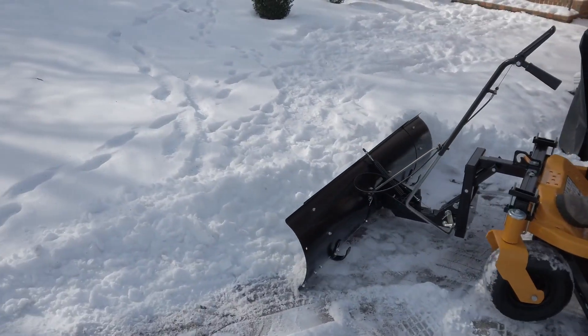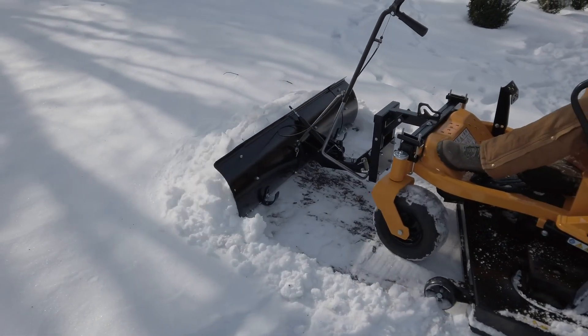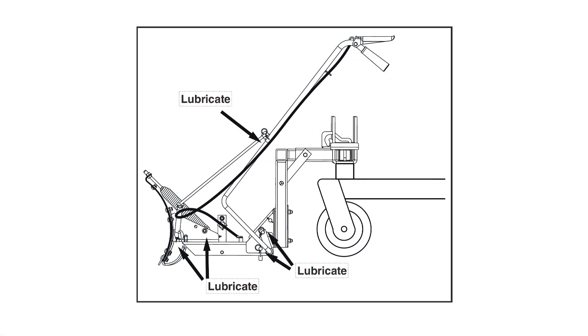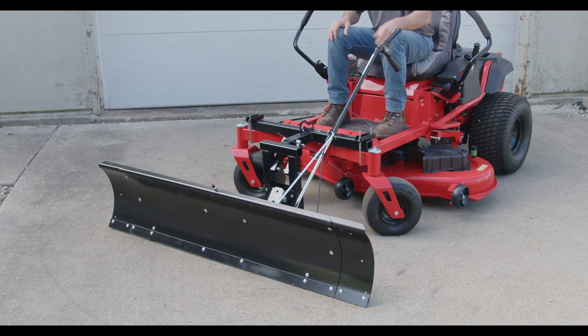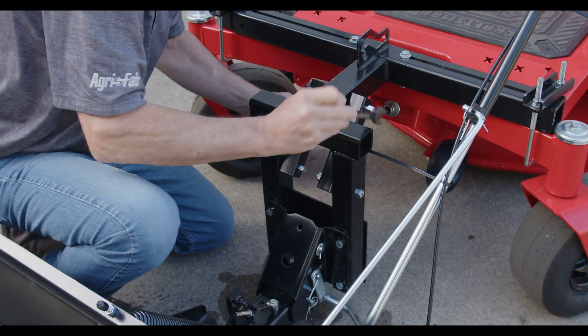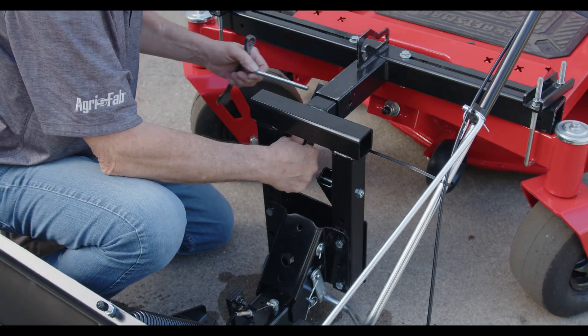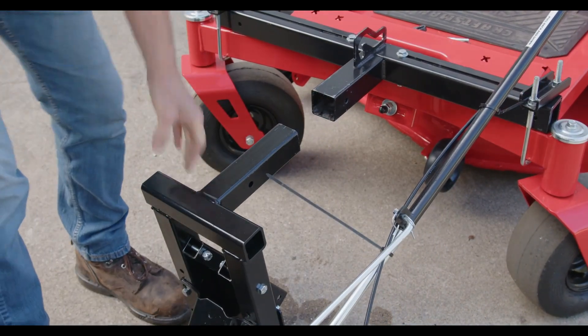When the snow blade is not in use, remove all dirt and rust. Touch up bare metal with paint or apply a light coat of grease or rust preventative. Lubricate all pivot points shown in the diagram. To remove the blade, lower it to the ground in the center straight ahead position. Remove the 3/8-inch nylock nut and hex bolt that secures the mount assembly to the hitch mount assembly, then slide the blade mount assembly out. Store in a dry area, protected from weather.